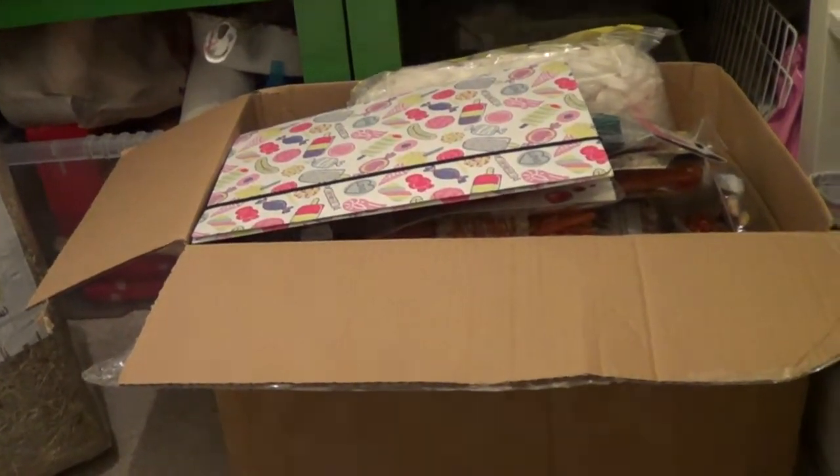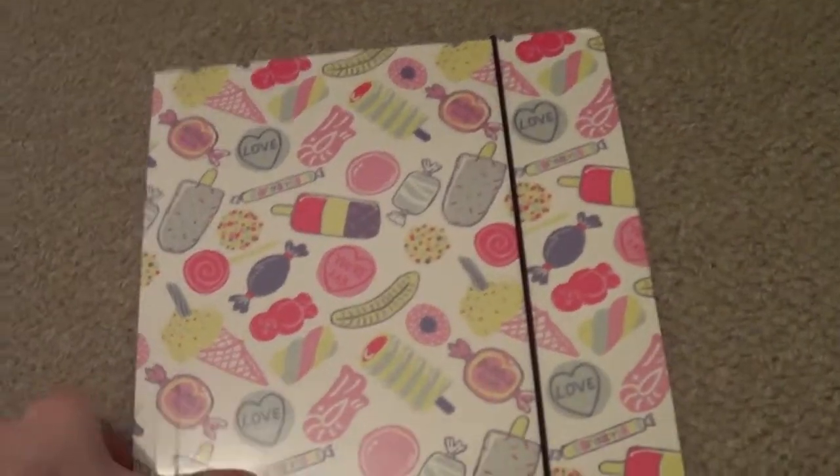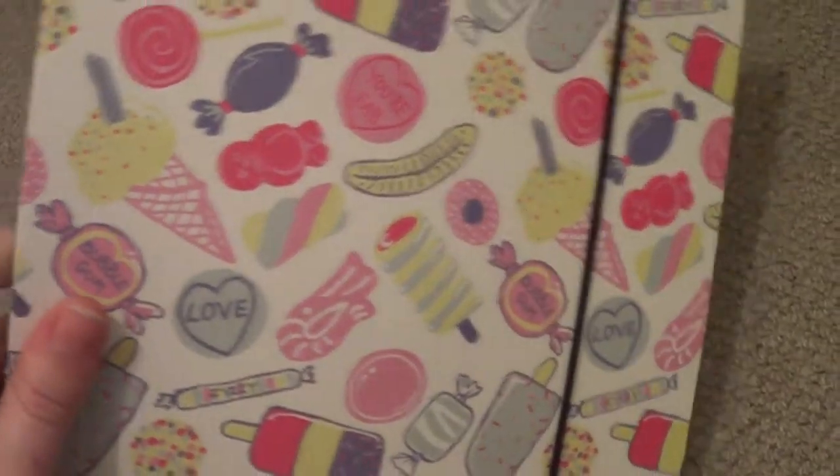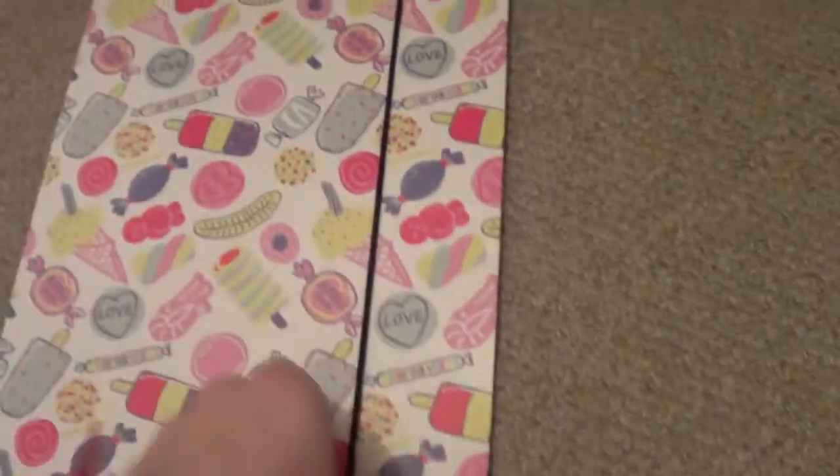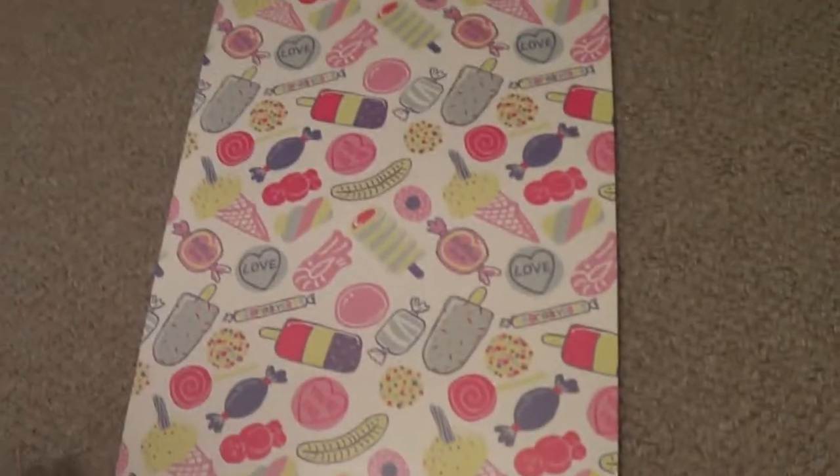The first thing I got isn't really pet related, but I'll probably end up keeping pet things in it. It's just a folder for ATP — I thought it was really good and I'll probably end up keeping invoices and things in it.